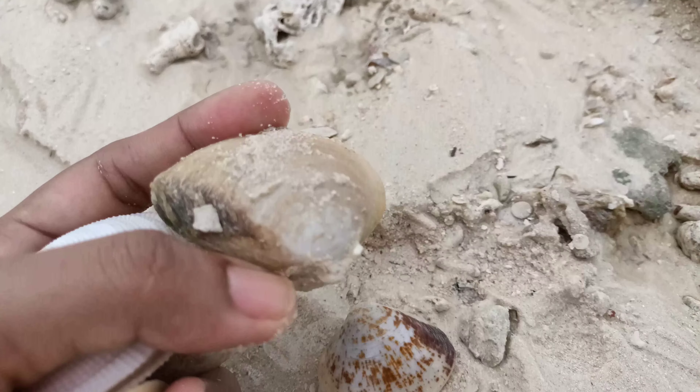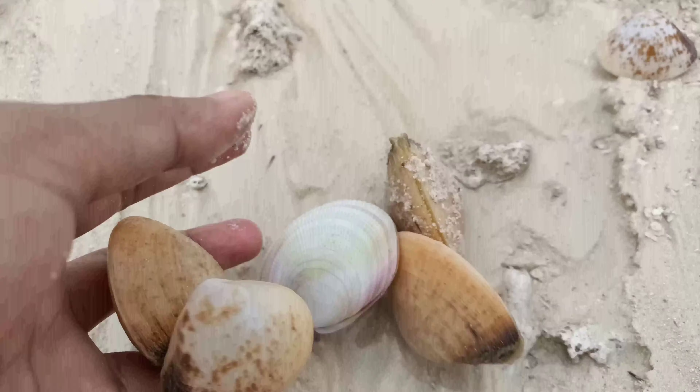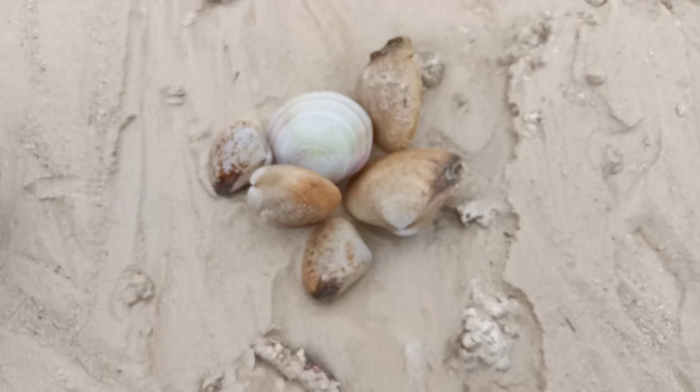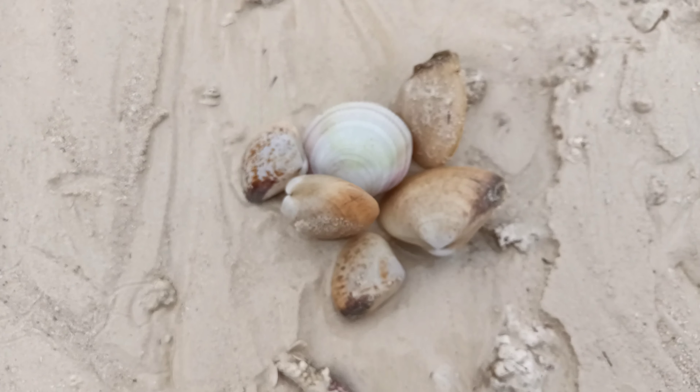Yeah, that's another biggie! I have all of them already — I don't have a container, so that's not a bad day, it's a good day!